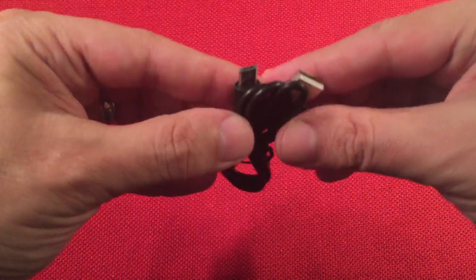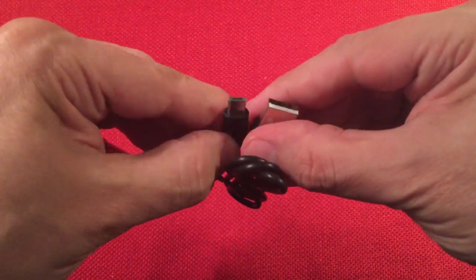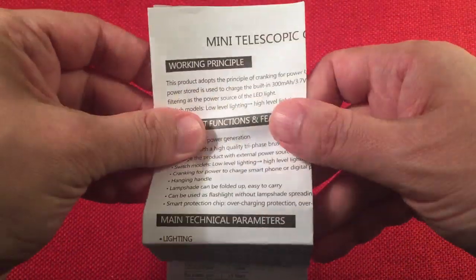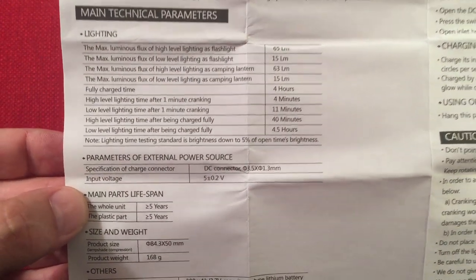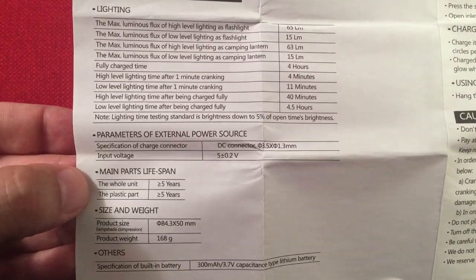They include a micro USB cable to charge the lantern and also to charge external devices. Next we have the manual — it's pretty simple. I'll go ahead and open this up.